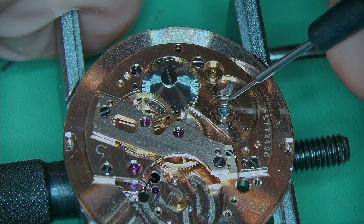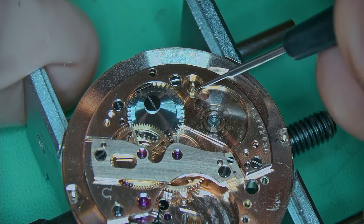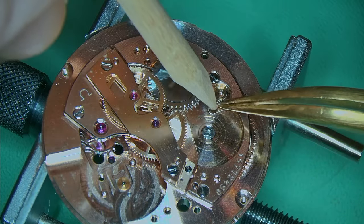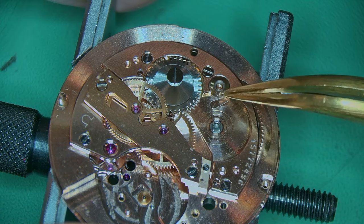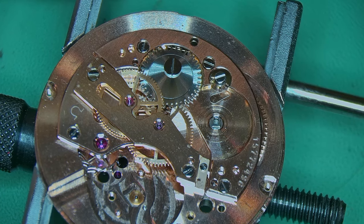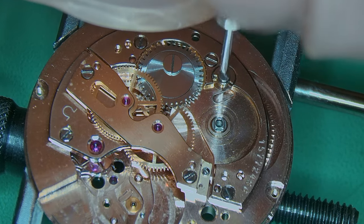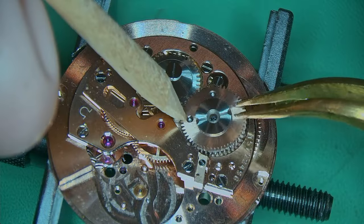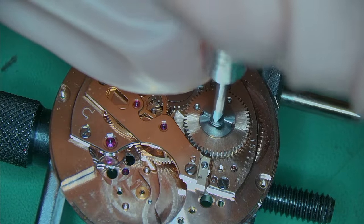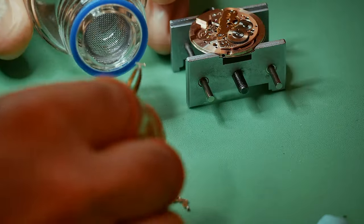I've added a little bit of grease for where the cannon pinion is going to go and then just snapped that on — friction fit. Switching the movement back over now and adding 1300 for where the ratchet wheel is going to go and also for the click. Adding in the click spring and the click, held in with one little tiny screw. Lining up the ratchet wheel — it's a double ratchet wheel, quite chunky with a very long screw — then just tightening everything up and making sure everything is engaged correctly.